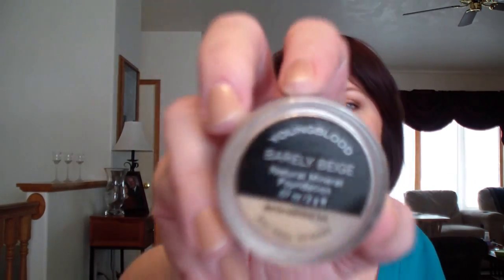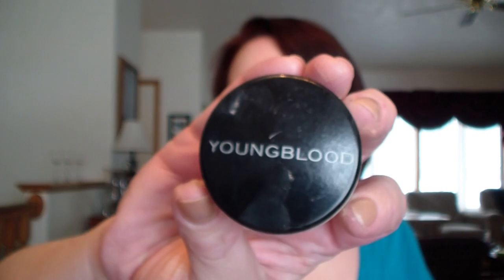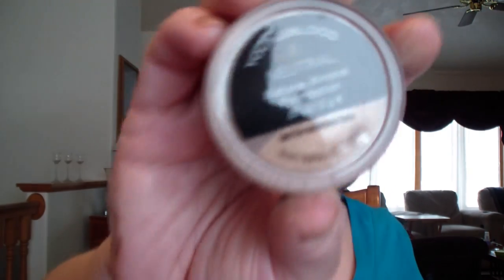And then the other thing she sent me - good thing she put it in a bag. I've only ever heard of Youngblood Cosmetics from Lisa SEO9 who was trialing some for her wedding - I've never seen them anywhere or been able to try them. This is another mineral foundation in Barely Beige. And the other one is in just Neutral. So that is what she sent me.